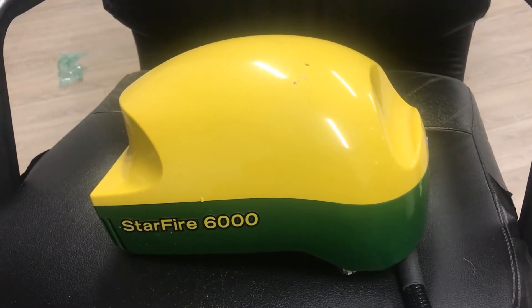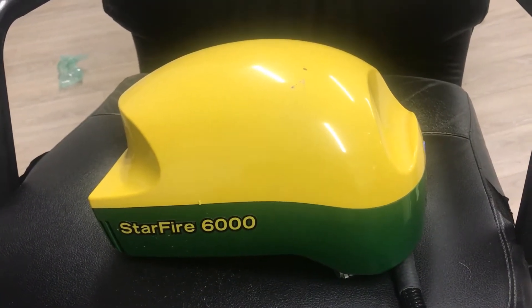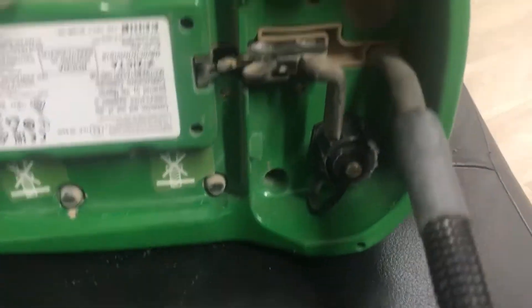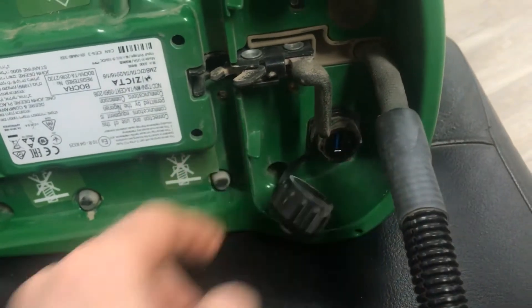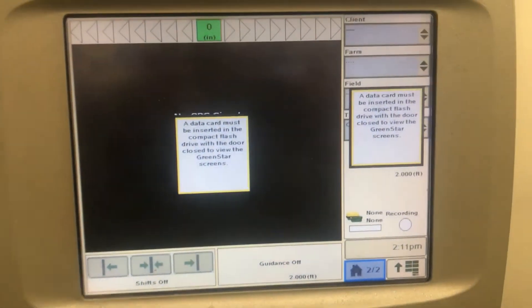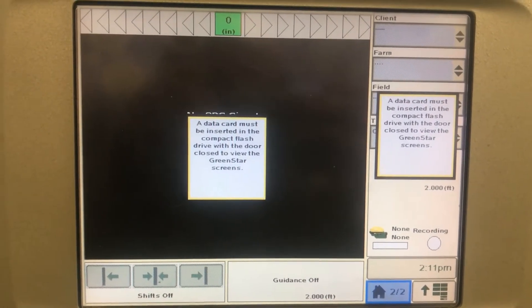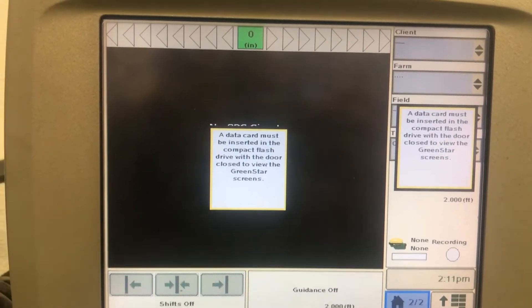Alright, I'm going to show you how to update a 6000 receiver using the port on the bottom of the receiver to put the USB stick in. I'm using a 2600 display today. You can use a 2630 or 2600 — this method is going to look the same on either one.